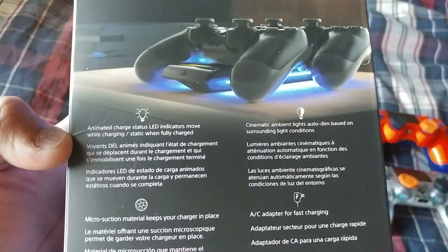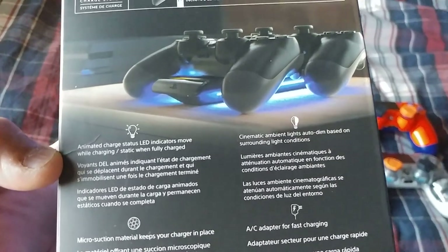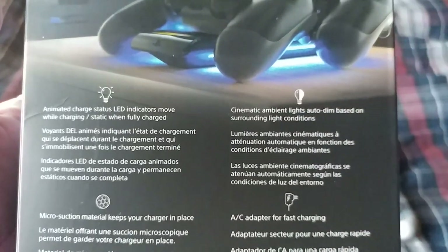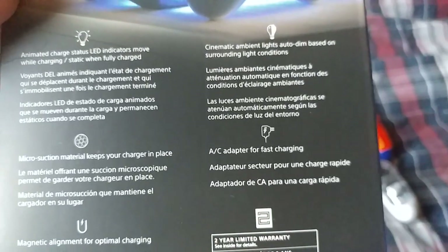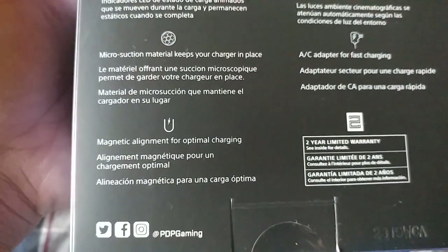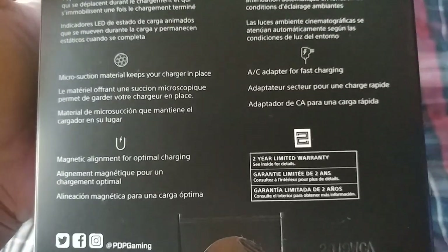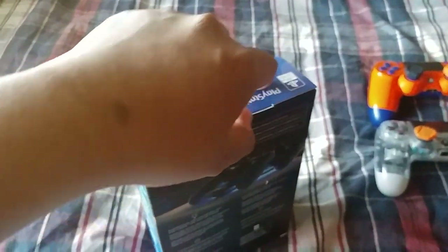Animated charge status LED indicators move while charging, static when fully charged. Cinematic ambient lights auto dim based on surrounding light conditions. AC adapter for fast charging. Micro-suction material keeps your charger in place and magnetic alignment for optimal charging. It also comes with a two-year warranty, which is pretty cool.